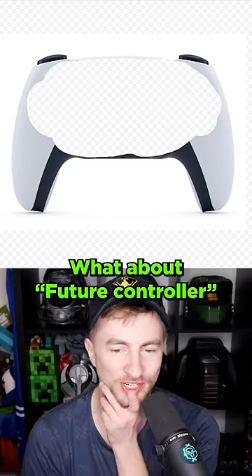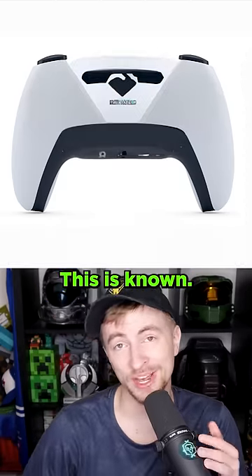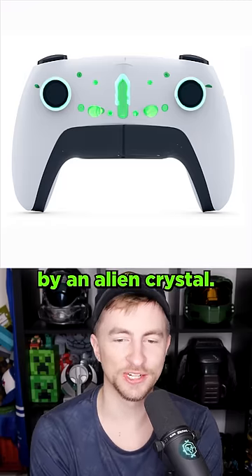What about future controller? Look at those D-pads, dude. You don't need buttons in the future. This is known. This one's powered by an alien crystal.